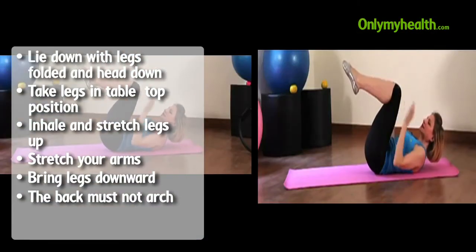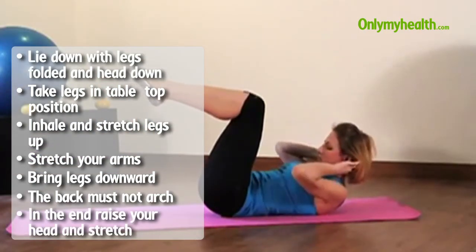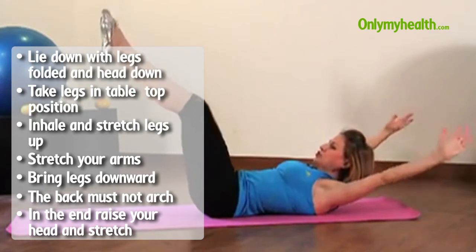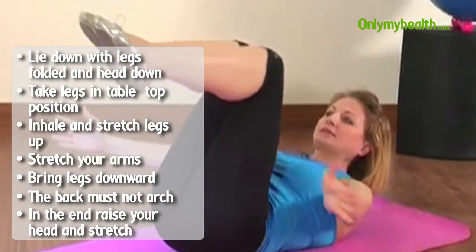And as the very last part, you're going to bring the head up, create a little bit of space, chin to the chest, and inhale. Hold. Challenge your body. Watch your position. Exhale. Bring it in. Inhale and exhale.